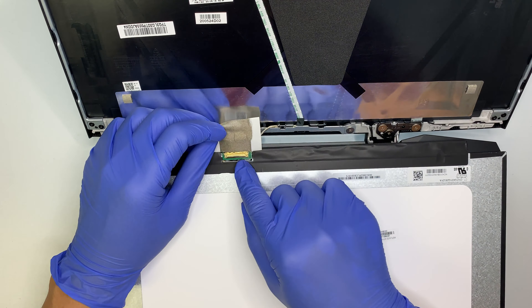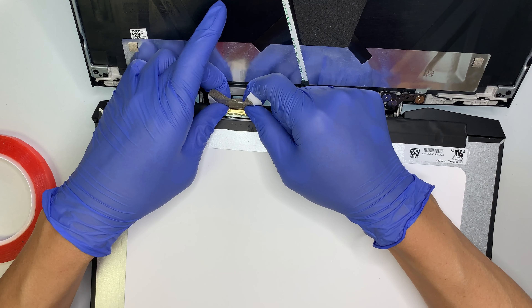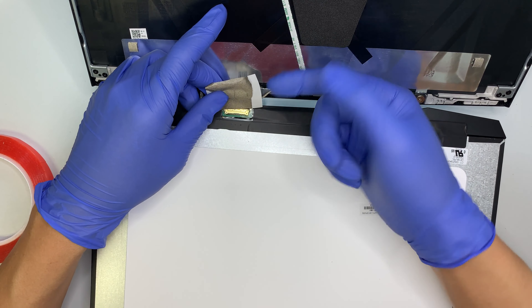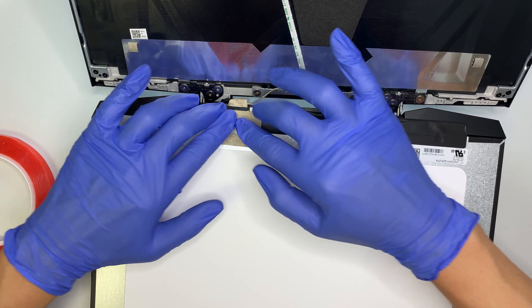Assuming this is the new screen that you got, the first thing you need to do is connect the cable back together. Make sure the clipper is open and facing up, then slide the cable back in towards your body. Once you slide it all the way in, push the clipper back down to clip it closed. Once the clipper is closed, make sure the tape is securely fastened.